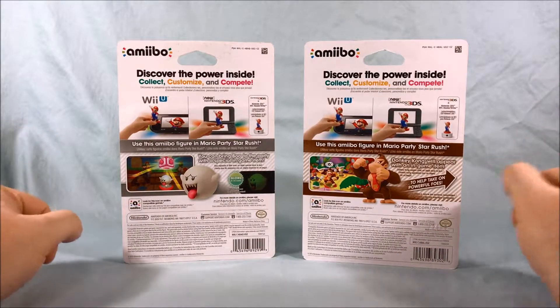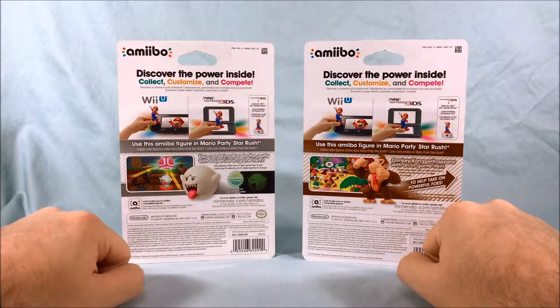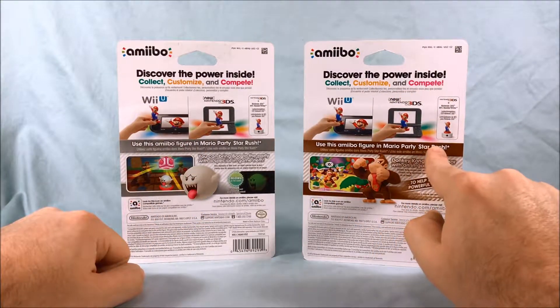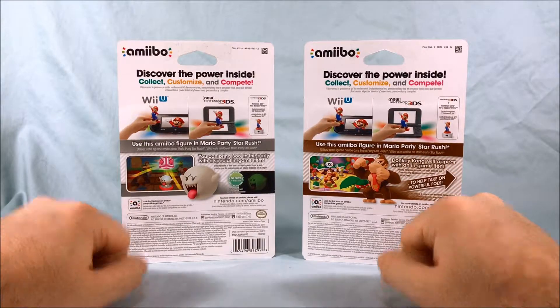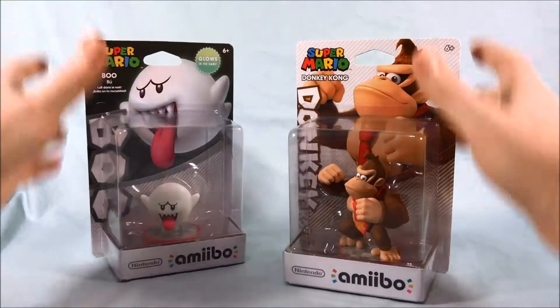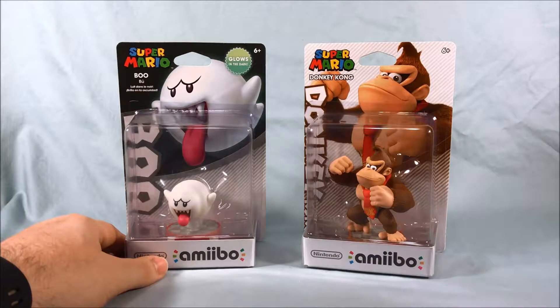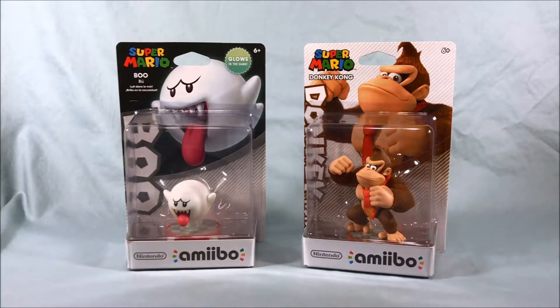The back of the packaging is pretty standard for amiibo — shows Wii U, 3DS, shows these guys. Mario Party Star Rush came out for the 3DS at the same time these were released, and I believe that's what they're mostly supposed to be used with, but they probably have functionality with other games as well. So let's go ahead and get these out of the packaging.